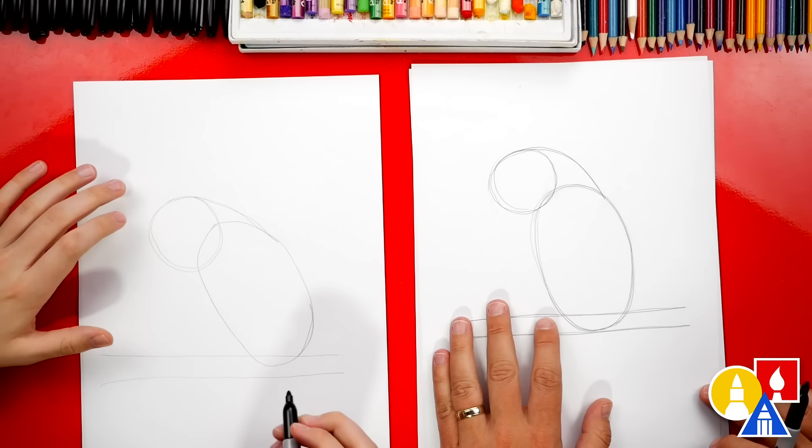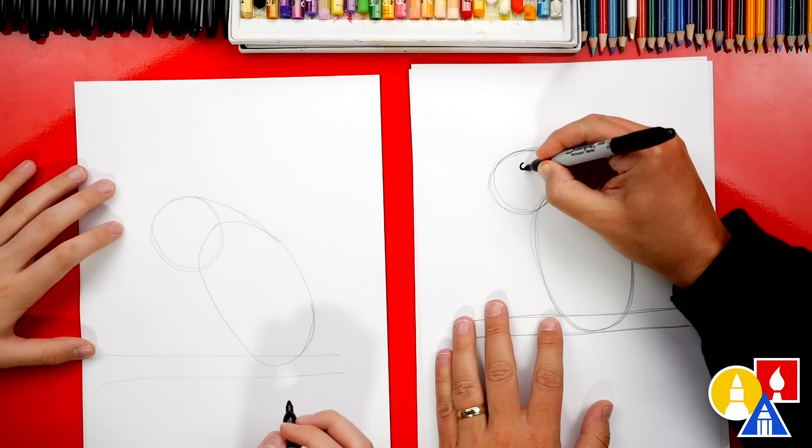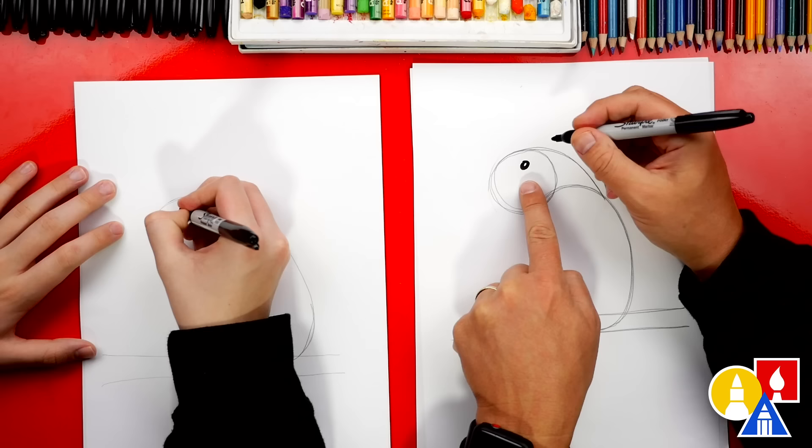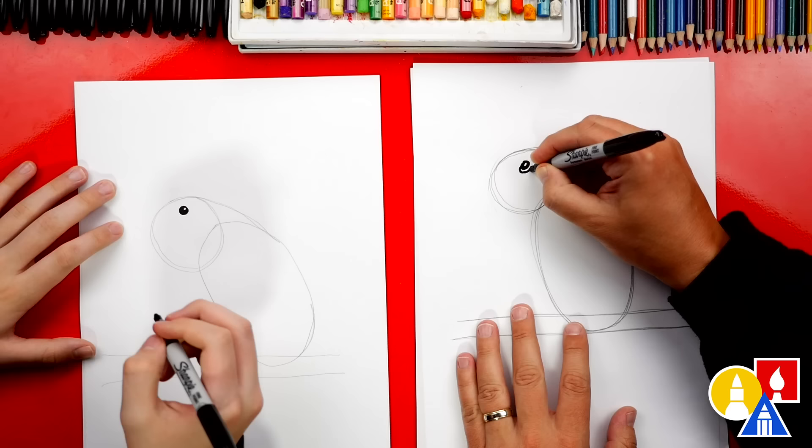Let's first draw the eye of our bird. We're gonna draw an oval shape towards the top of the circle. We can also color that in — I'm gonna leave a little white spot for the highlight. Then we can draw another oval that comes around the outside.